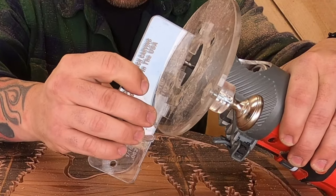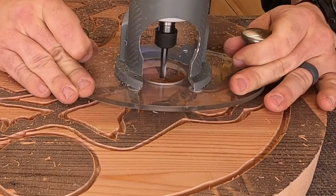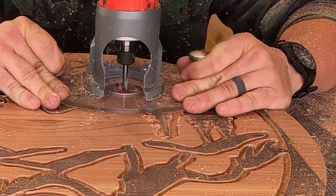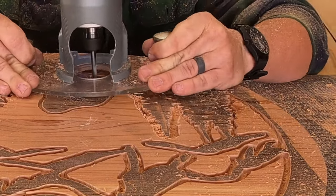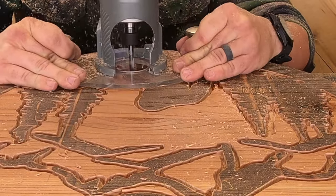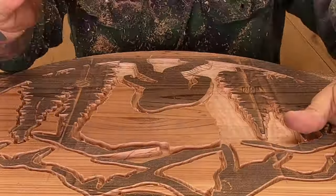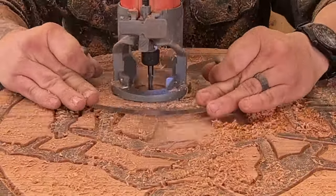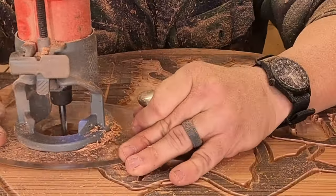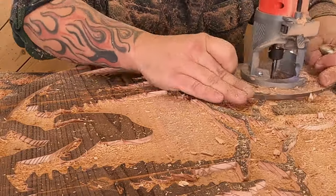Now we're using the quarter-inch spiral upcut bit at a quarter of an inch deep. This is the same bit we use to cut shapes. It's used for two main things: to give you a flat background or flat bottom, and to cut shapes. This thing takes out a ton of wood, but it does it really well — it doesn't grab hardly at all. You can see it's taken out a ton of wood and given me that flat background, but up around the trees I don't have to worry about getting into each and every little crevice. We use this because we want a huge contrast between the background and the outset carving. We really wanted that 3D look, so we dropped everything down a quarter of an inch deep.